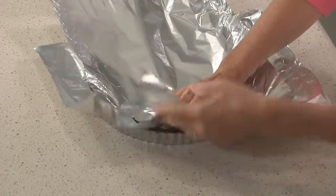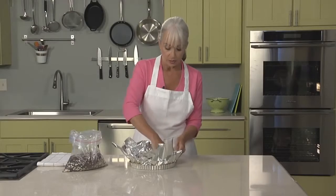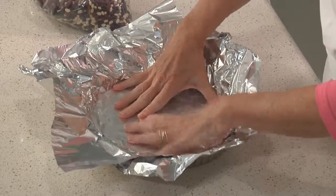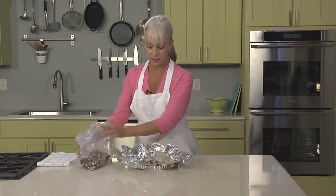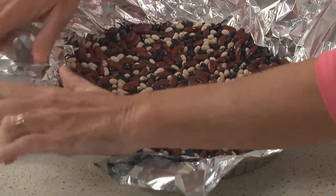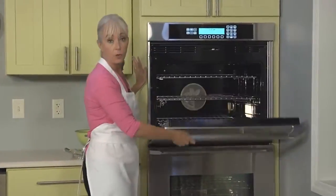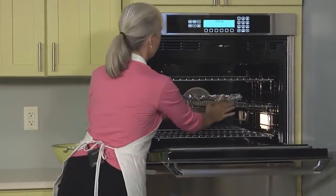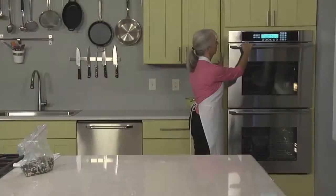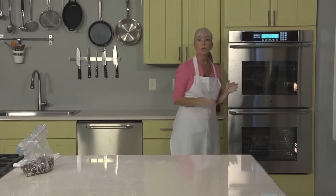I'm going to line the inside with foil, and you want to make sure you get it into the corners so your pie weights can go right up against the side. Pour them in until it fills the tart pan, and press it down a little bit. We've heated the oven to 425, but as soon as we get the tart into the oven, turn the temperature down to 400. We're going to partially bake the tart shell, fill it, and then continue baking.